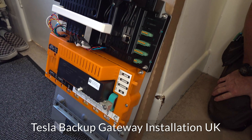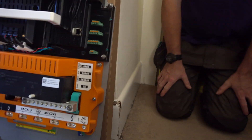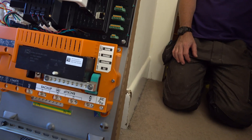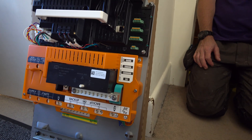This is the new backup gateway from Tesla — the inside of it. As you can see, it has backup contacts on the back and supply contacts on the back too. It's a bit different from the other gateway.